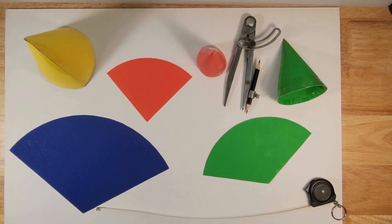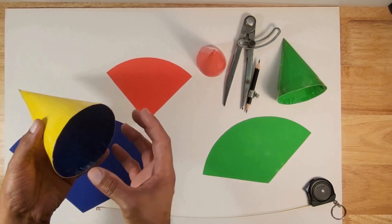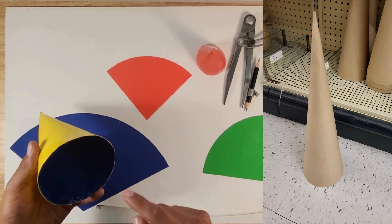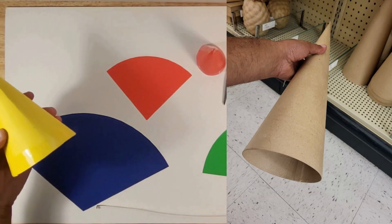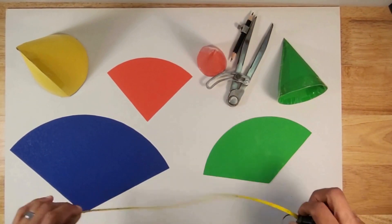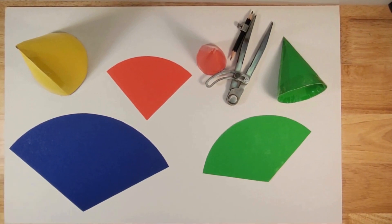Hello everybody, welcome back to another video. This time we're going to make a pointy cone — basically something like this. We're going to give it a certain diameter, opening hole size, and finish it off at a point. In this lesson I'm going to show you that you can make any type of diameter opening hole with any height you want. You're going to need a compass and most importantly a flexible tape measure.